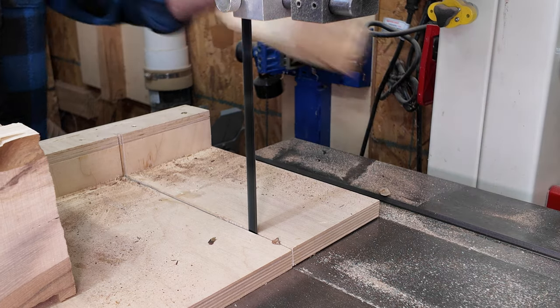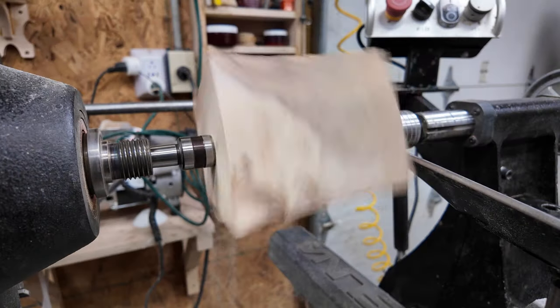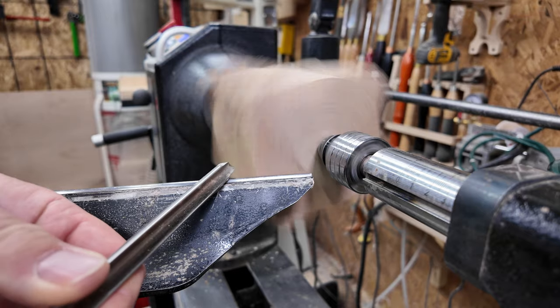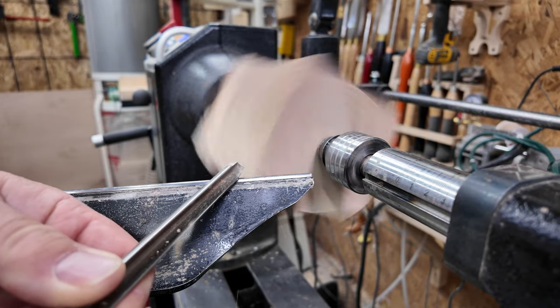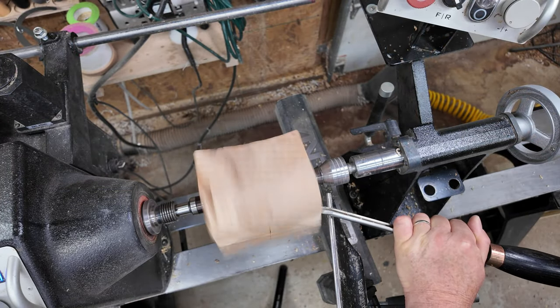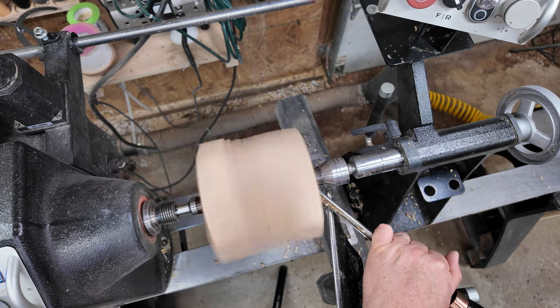Starting off with the stock between centres and using my Hunter Tools roughing tool. I don't always use the same tool for roughing — I use a myriad of different types of tools depending on what suits the situation. There are no real do's or don'ts; you can decide to do whatever you like when you're woodturning. If a tool fits you and you feel more comfortable using it, go for it.